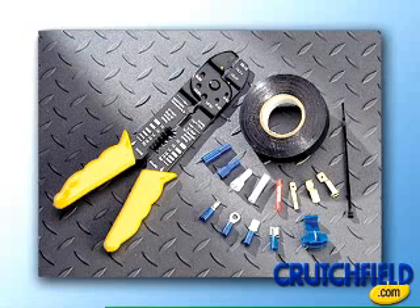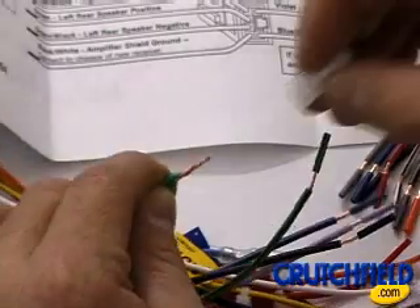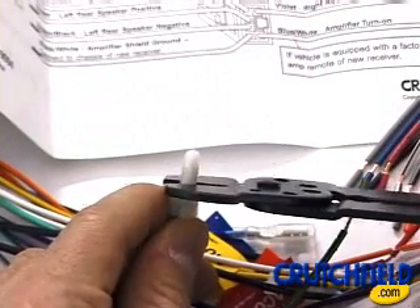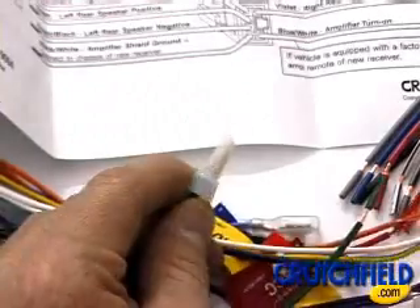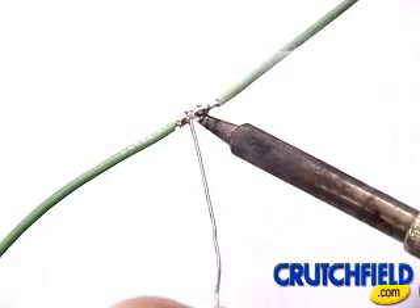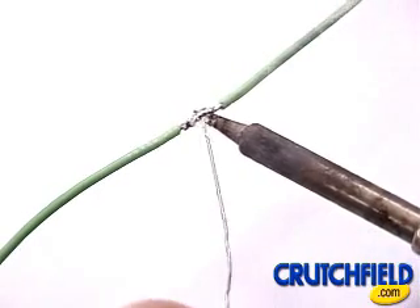A crimping set, available from Crutchfield, is one convenient way of attaching the adapter and wires. This method ensures reliable connections that won't come loose behind your dash. An alternative method is to solder the wires and protect the connections with heat shrink tubing.